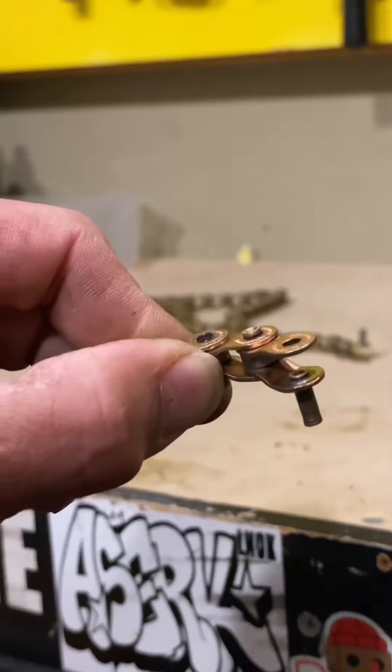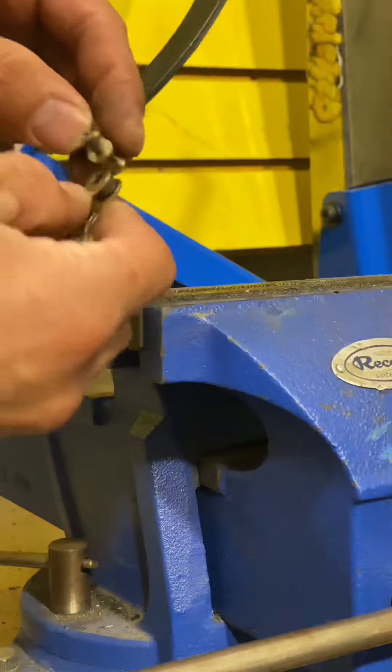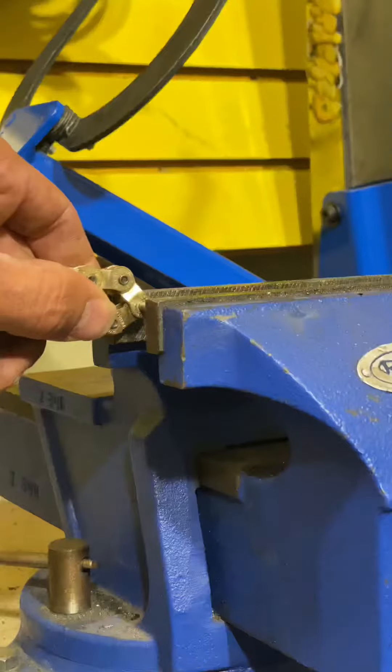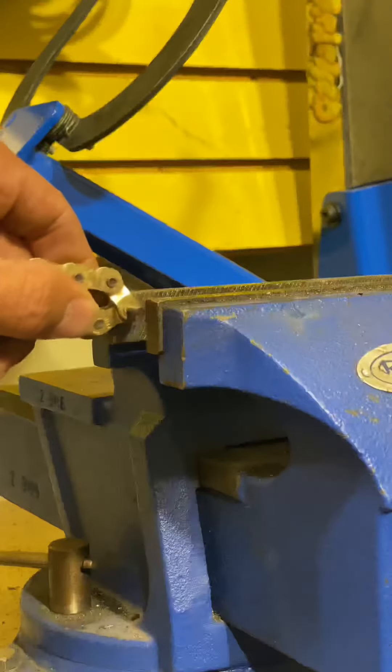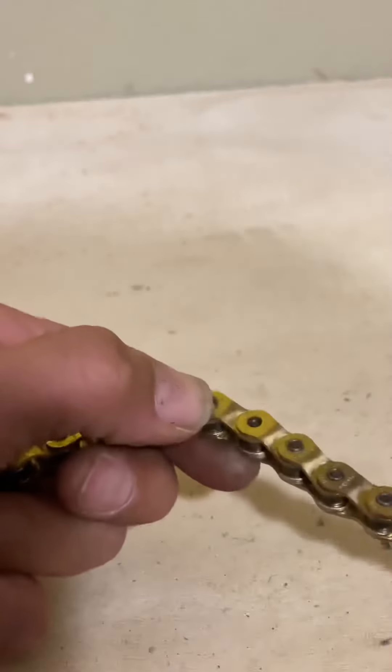Have you ever had your chain at heel like this? Chain tip number two. First step, you're going to put the chain together. Second, you're going to put it in a vise or use some type of channel locks. Push the pin in with the vise. Notice the pin isn't all the way in.